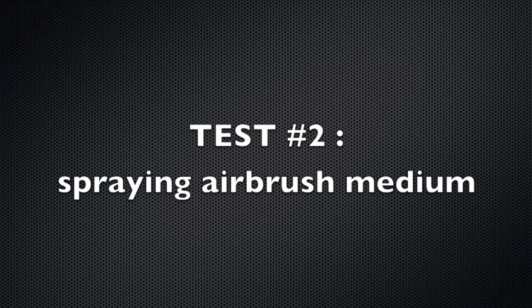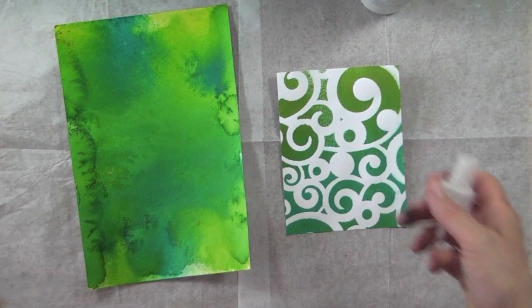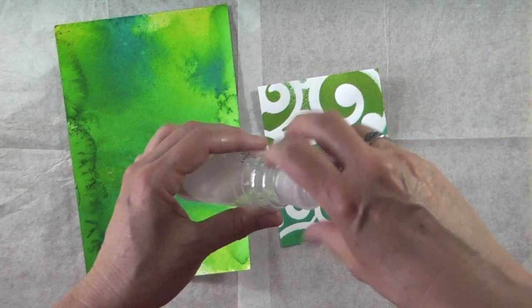Here we are with the airbrush medium. I have no idea if this is going to clog up the nozzle. It's very clear, as you can see. And here we go. Okay, we'll let that dry.